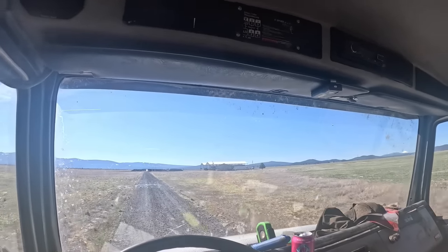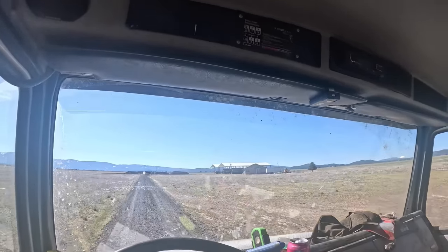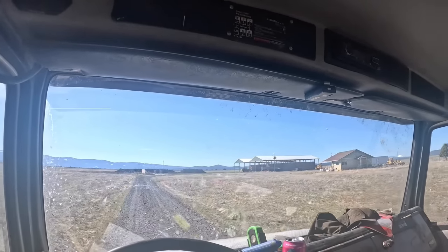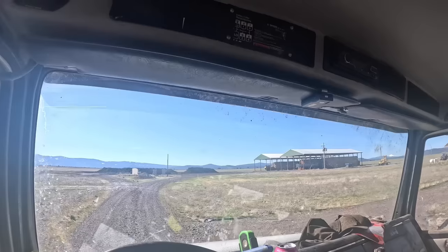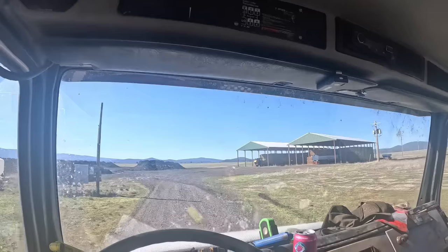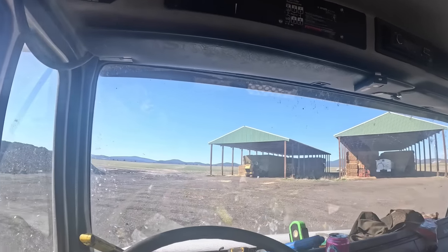This is a CAT 938H loader. They're putting potash on this field out here. The deal is, I came out here the first time and it was having a crank no-start. Let me get to where you can probably hear me and I can explain this a little bit more in detail.